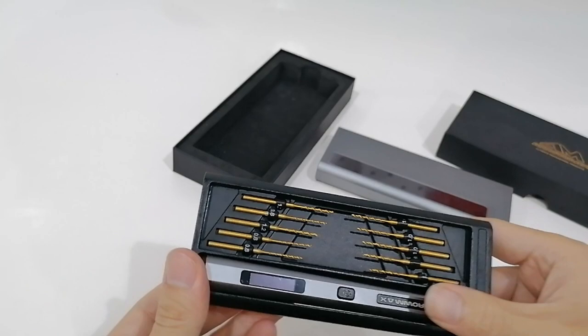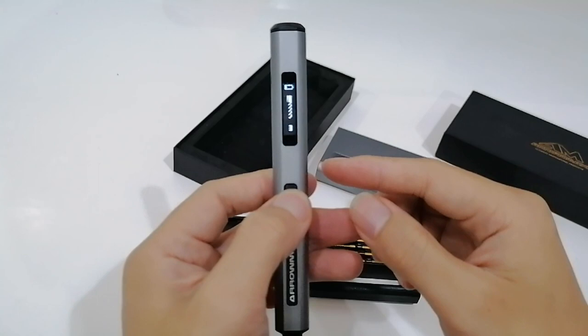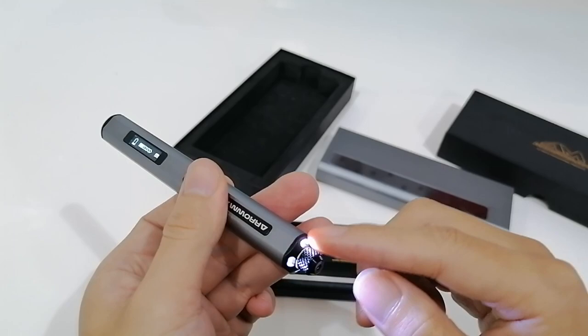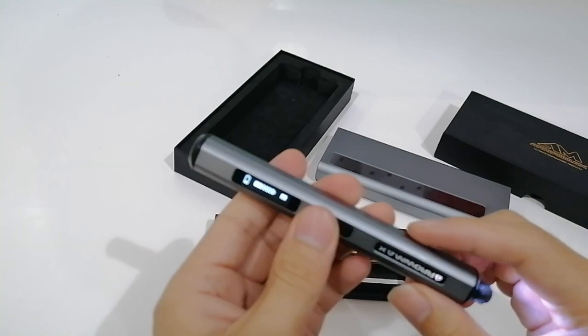This is the gadget. You can just press the button and you'll see there's a display and an LED light. The material for this drill looks like aluminum alloy, so it's quite sturdy.